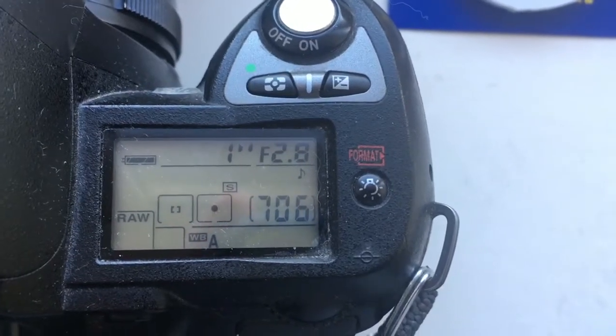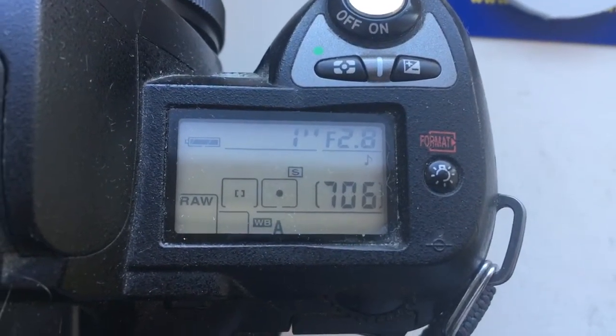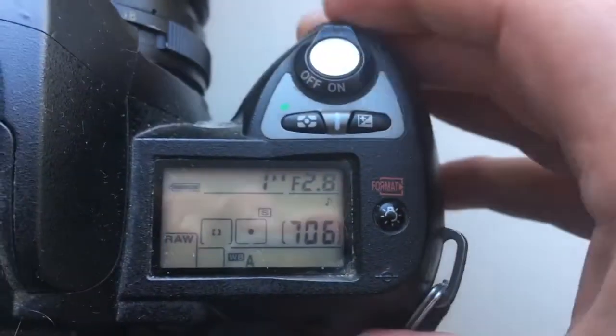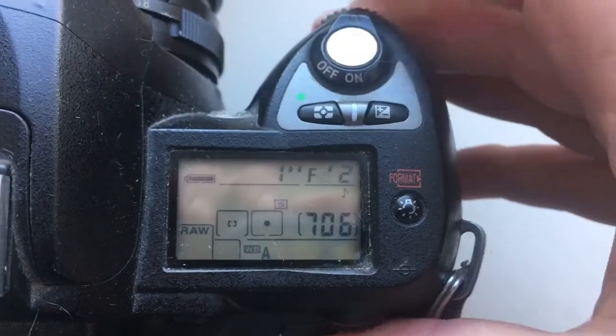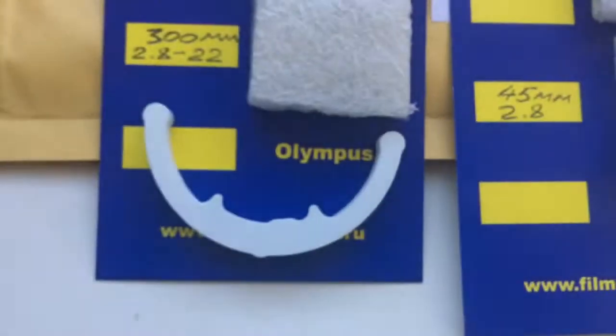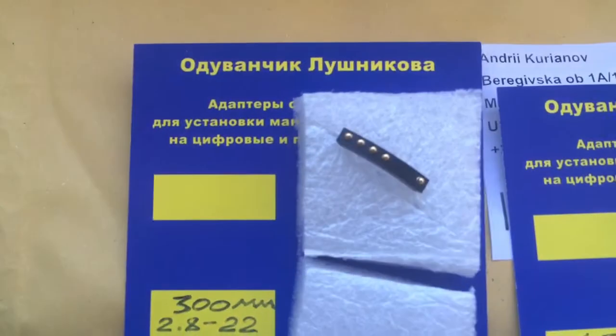Hello Tom, this video is about your chips. The first chip for the lens is pre-programmed with a focal length of 300mm and an aperture range of 2.8 to 22. Here is the caliber packaging and the first chip.